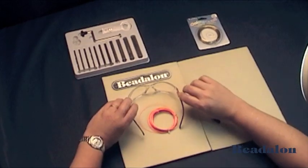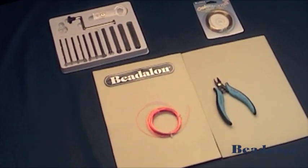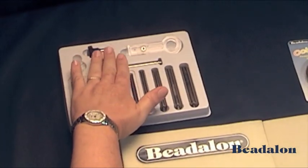Whenever using tools, always use safety glasses. The Beadalon Jump Ring Maker comes in a kit with the ColorCraft wire twister.